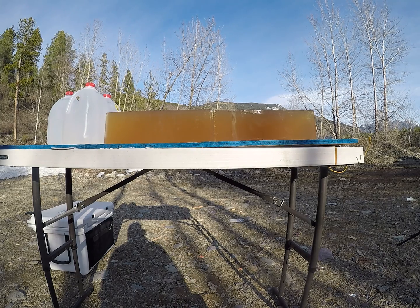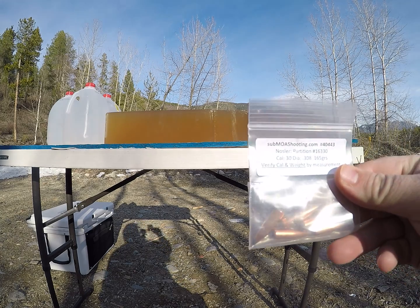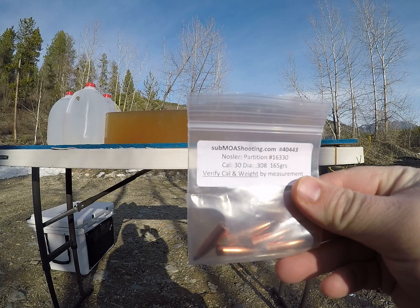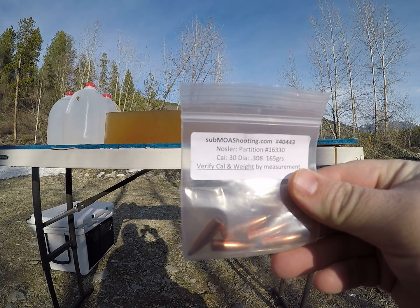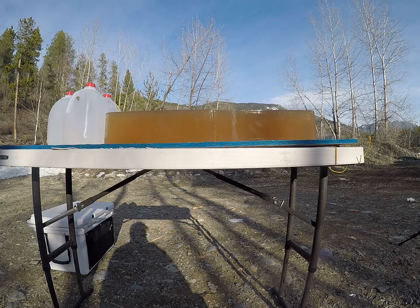For today's video we're going to be shooting the 165 grain Nosler Partition, 30 caliber. I'm going to be shooting a high velocity load out of a 300 Win Mag and a reduced load simulating long range out of a 308. Go check out submoashooting.com — you can get these little sample packs, save yourself some money on load development.